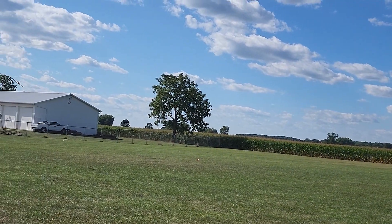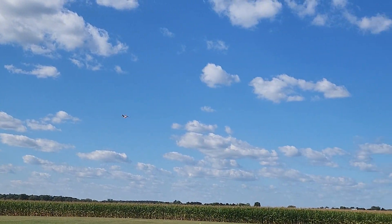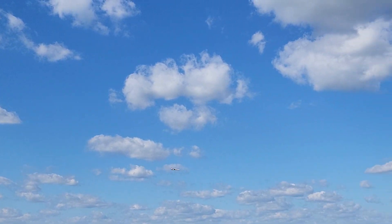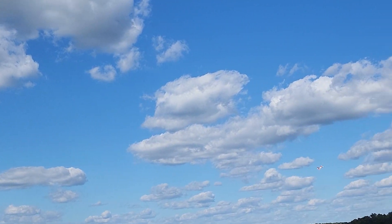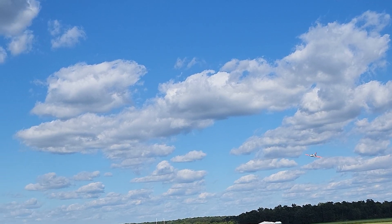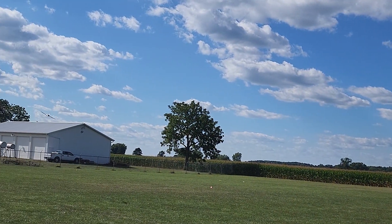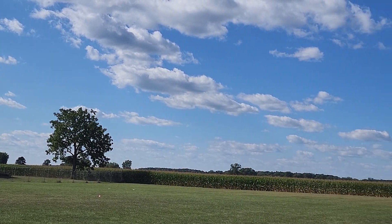Slowing it down a little bit, getting it nice and low. Carrying my downwind a little higher up in the air, and then when I bring it by closer I'm bringing it down nice and low - and it'll be something like that for the landing.